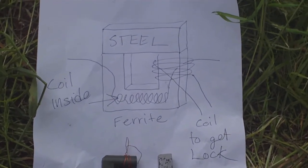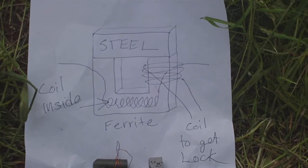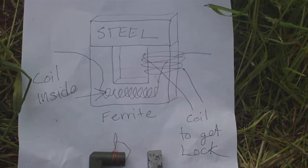Hey, how's it going? It's me, Dave, again. Anyway, this is basically the design of the device that I tested first.